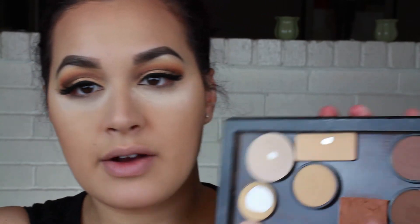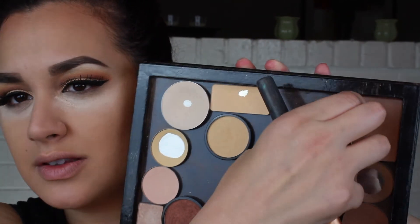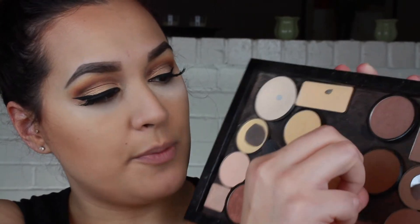Moving on to contour — I just love this combination right now. This is sculpt and this is toffee. You can see there's definitely a difference — this is very warm and this is very cool. It's just the perfect contour combination for me. I've just been taking two dabs of each, tapping off the excess with my Real Techniques contour brush, laying it down to hollow out the cheekbones. With whatever is left over I brush it up into the temples to make sure everything is connected.